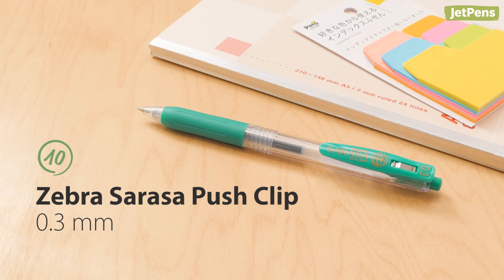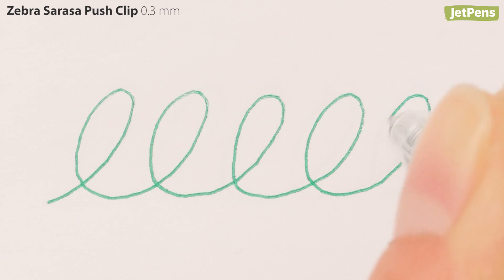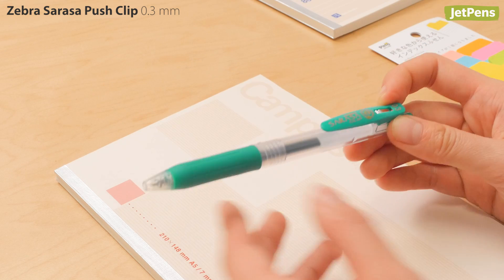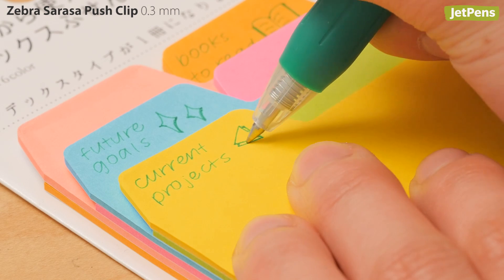We all love the Zebra Sarasa Push Clip gel pen for its satisfying click and handy clip. And it's no slacker when it comes to writing either — its minty green ink glides onto paper with ease.